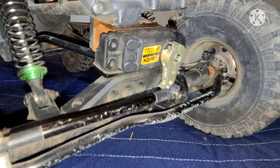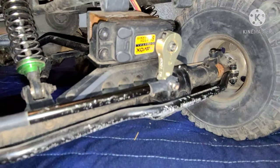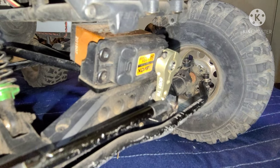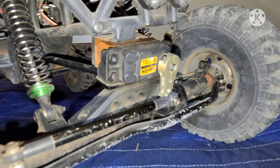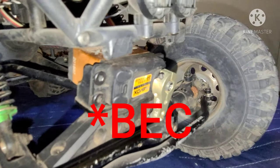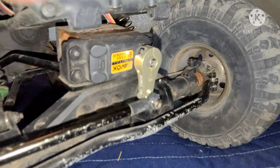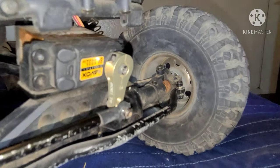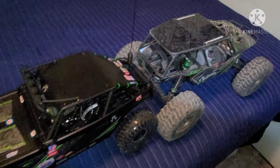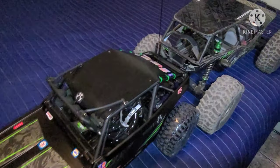My 2.2 Axial Wraith is also equipped with the Savox 1231 servo — this thing does great. I also have a BEC in there. These are power-hungry, but it does really really well. I also have an Axial metal horn on there.